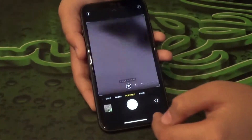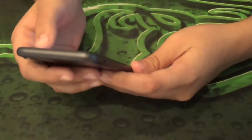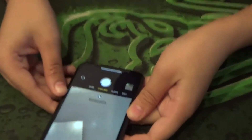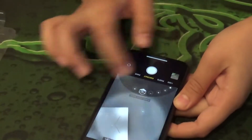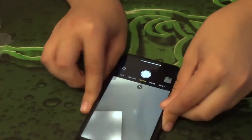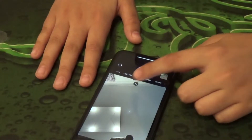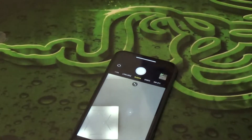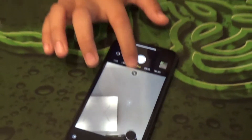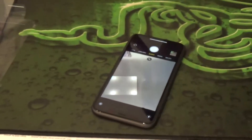Looking at the selfie camera, it looks very nice. There's a nice feature — if you press this button it zooms in and out, which is a completely brand-new feature for the selfie camera. Considering it only has one front camera, that's really cool. If you want a more focused shot you can just do that.